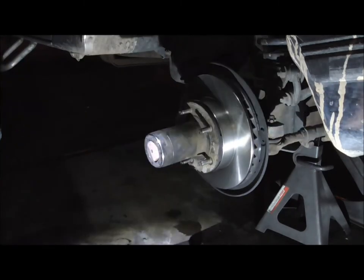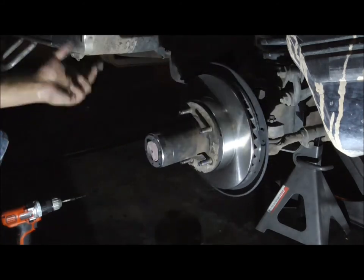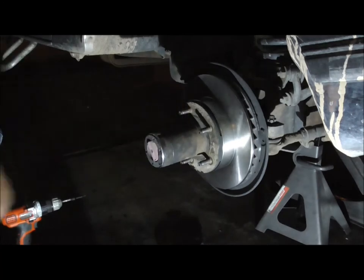So that's it. Now I'm going to put the brake on — the caliper back on, the brake pads, and the caliper — then put the rim back on and we're done.